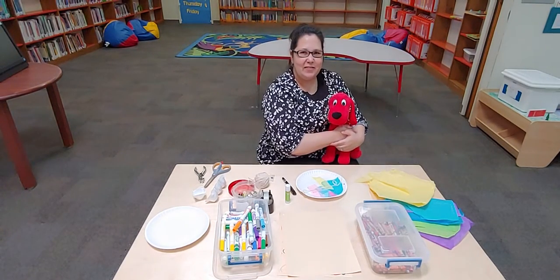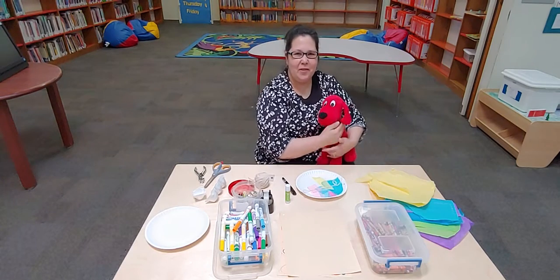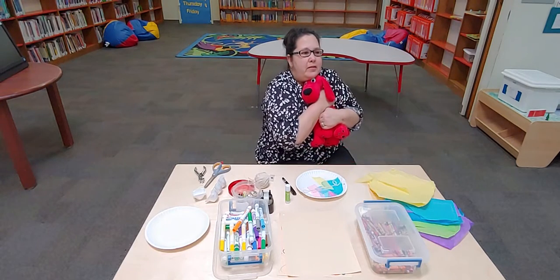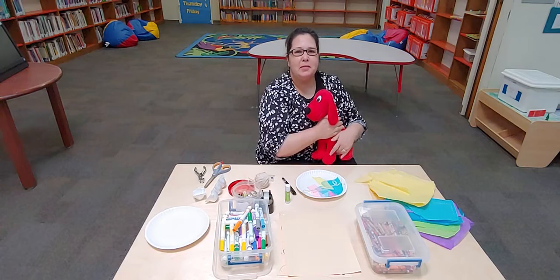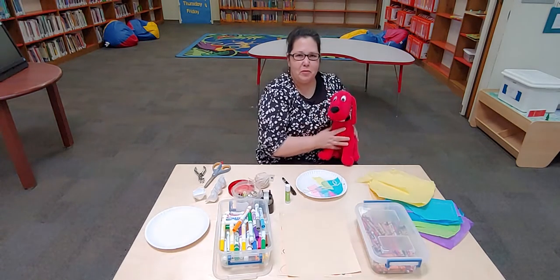Good morning! It's Kids Craft Tuesday and I'm so excited about it today. I've got my friend Clifford. I just gave him a big hug, because sometimes I miss my friends and I just want to hug them. So Clifford helps me give hugs.